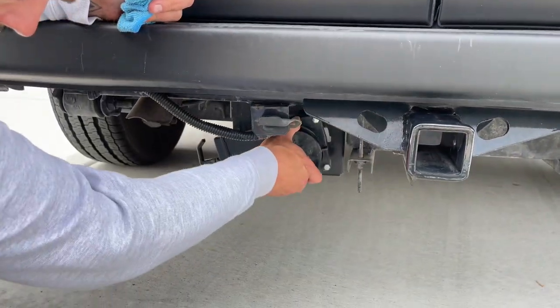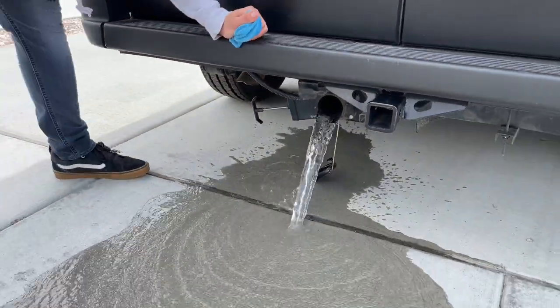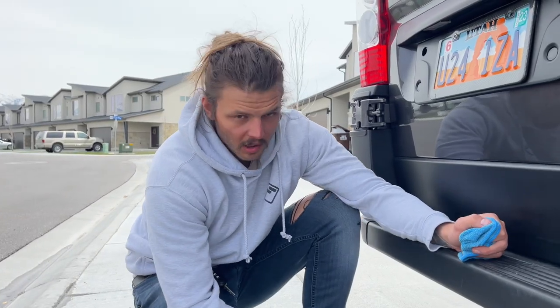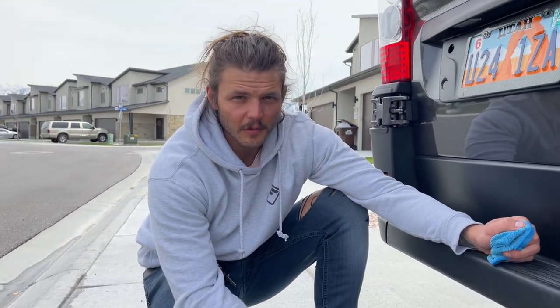To drain the gray water tank, come down here, take this piece off and pull that open. You'll be able to monitor the gray water tank, so once it gets full just empty it out. It'll let you keep on refilling the fresh water.